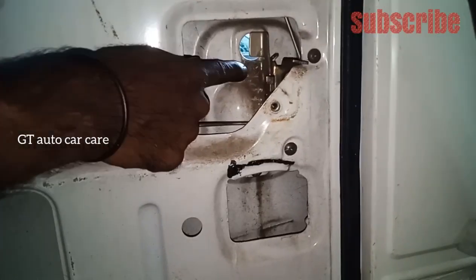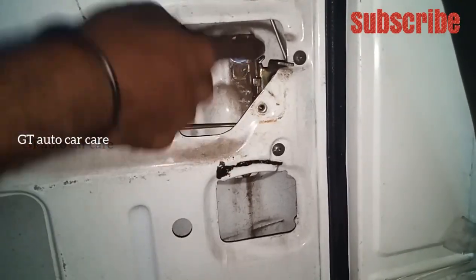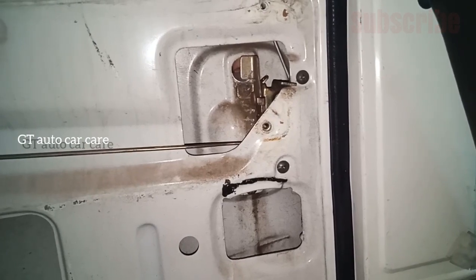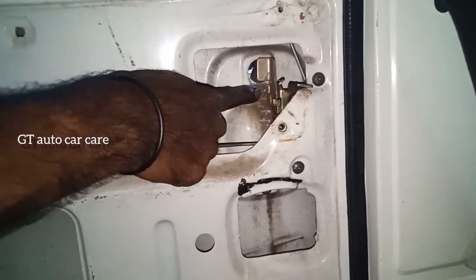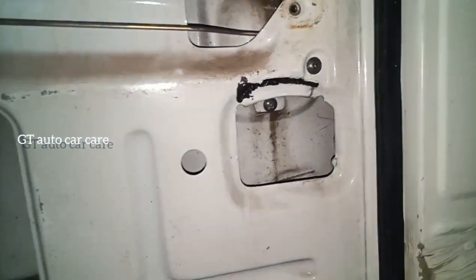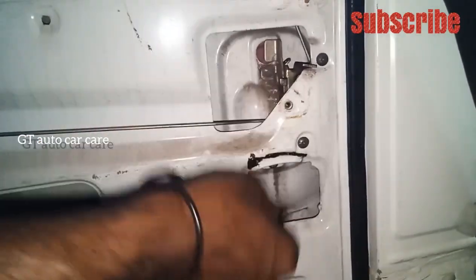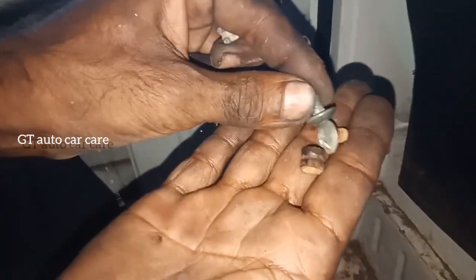We use this one star, because the door part needs to be closed. We have to use this one star. If we press this one star, we will use this one star. For this one, let's next the two stars. I have a few screws here. This is 2 screws.